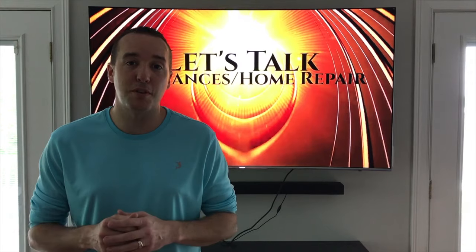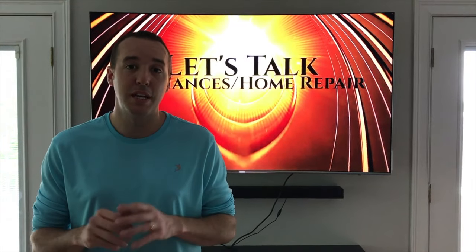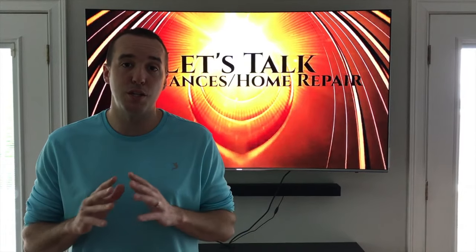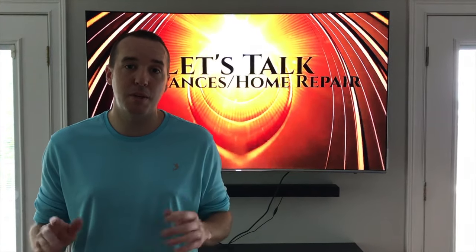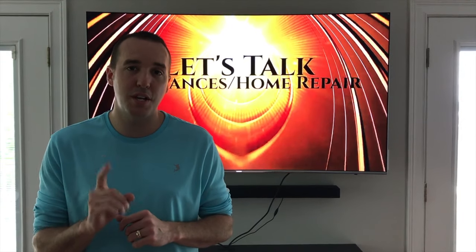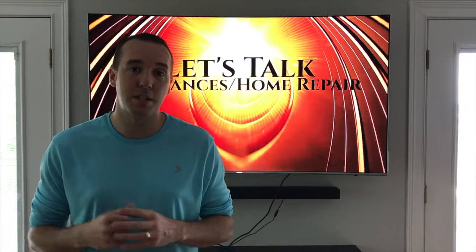Hey YouTubers, Mike Bortz with the Mike Bortz channel, thank you for watching. Today we are talking garbage disposal, and in the event that yours is completely out - has no sounds, no electrical power feeding to it, nothing's happening - I want to show you one thing to check before going through several troubleshooting options.